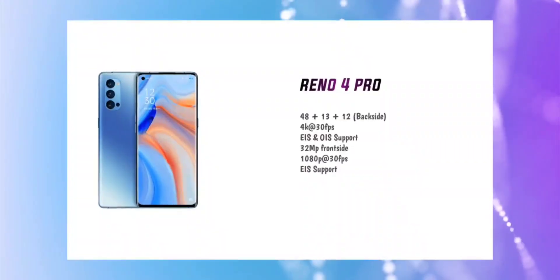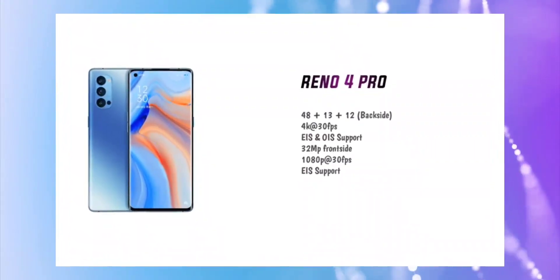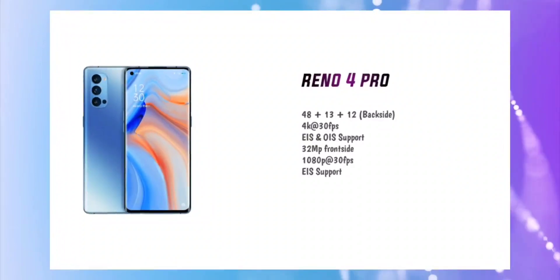Now let's talk about the cameras. The Oppo Reno 4 Pro has a quad camera setup. The main camera is 48 megapixels. Then there is a 13 megapixel telephoto lens, and a 12 megapixel ultra-wide angle camera.